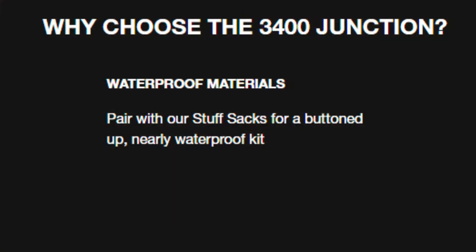One big question people have is whether it's really waterproof. HMG is rather cagey on the website by stating correctly that it's made from waterproof materials, but then they add that if you pair this pack with their DCF stuff sacks, you will have a 'nearly waterproof kit.' I think what all that legalese is about is that this pack is just not an actual dry bag — meaning you can't load it up and hold it underwater for a few minutes and expect no water to get in. So they can't flat out claim that it's waterproof.